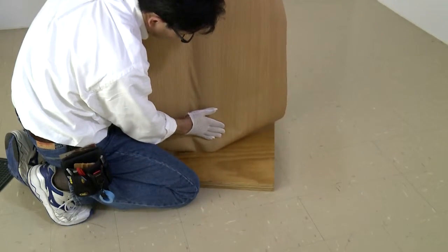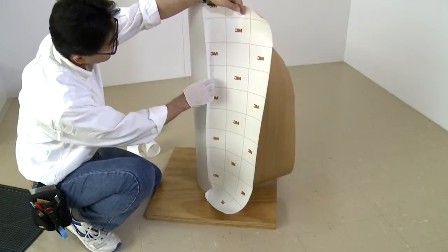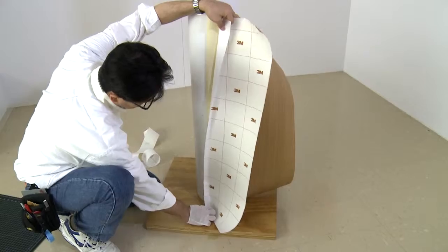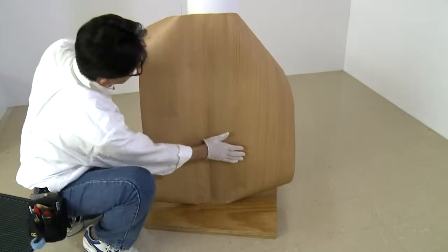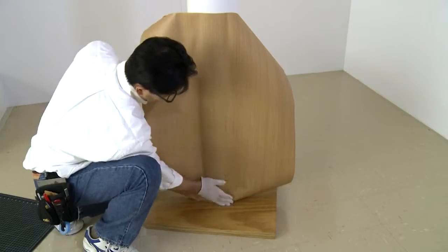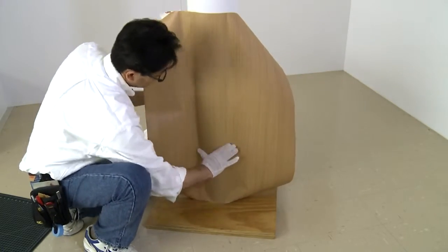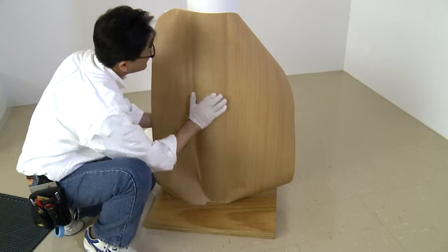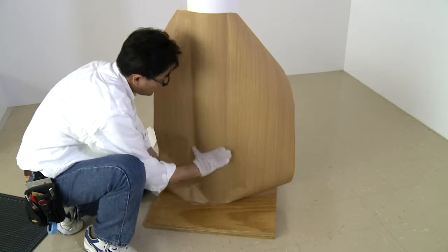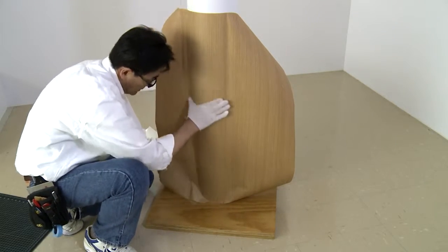Smooth the film with your hand, using care not to crease or wrinkle the film. For most installers, we recommend using a squeegee to firmly adhere the film to the column where the adhesive is exposed. Some experienced installers with strong hands may prefer to use a gloved hand, as shown in the video. Working around a column creates stress on the film at the top and bottom, so to reduce stress and ensure a good application, apply only 2 inches of film width at a time.